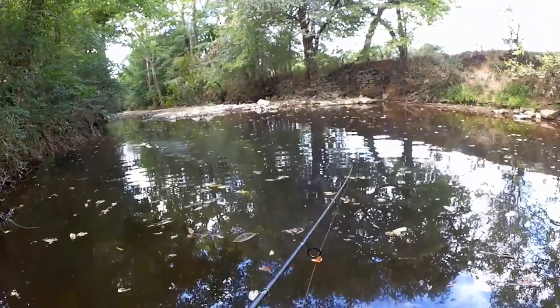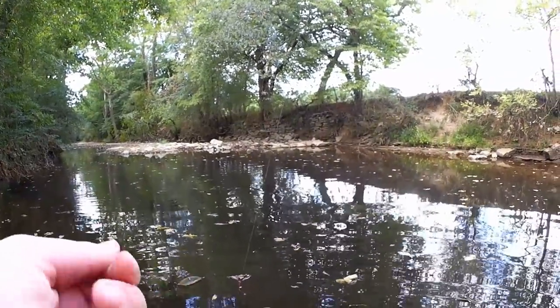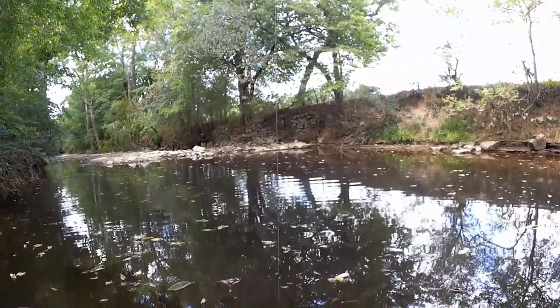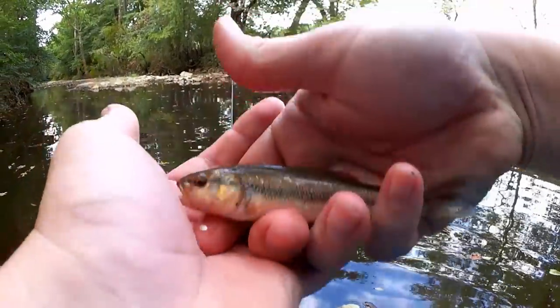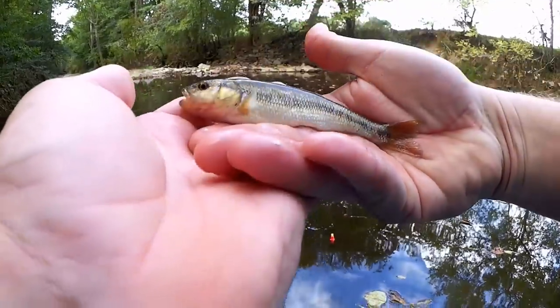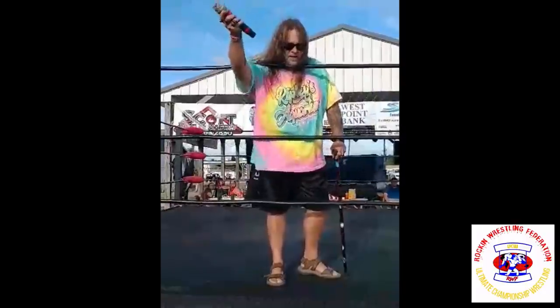Got him — fish on. Creek chub. Fifth species of the day. Creek chub — give me that back. This is a slimy, roly-poly kind of fish. See that line down the center? Kind of like a bass — that's how you can tell the difference between this fish and the shiner. Creek chub, species number five. This is Freddie K. Myers with UCW and the RWF, and you're watching Realistic Fishing. Everybody one time — keep it realistic!